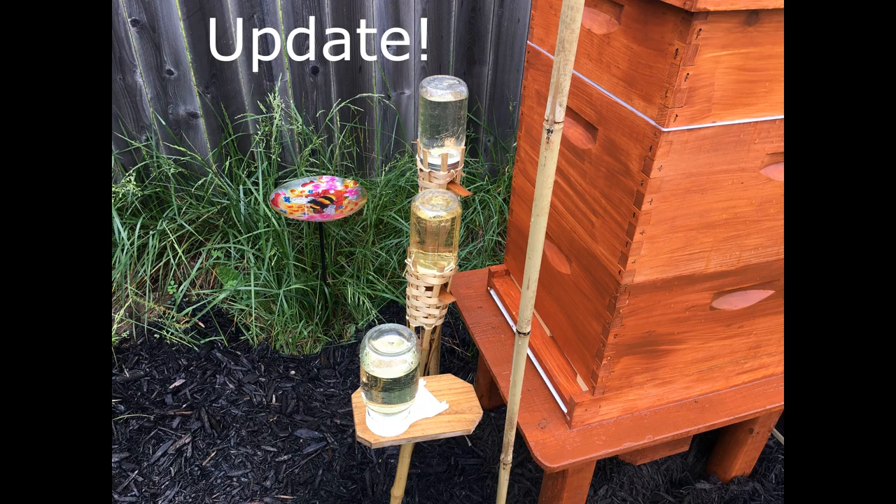Just a quick update on the tiki torch feeders. This picture is from a couple days later, and the good news is the bees have taken to these feeders pretty well. It took a couple days for them to get used to it, and I had to make a couple more modifications. Essentially I cut a little hole and took a piece of cedar — a little cedar shake — and made a small ramp that I put in there so the bees could come in and out as they pleased, which made it much easier for them to find the sugar water.